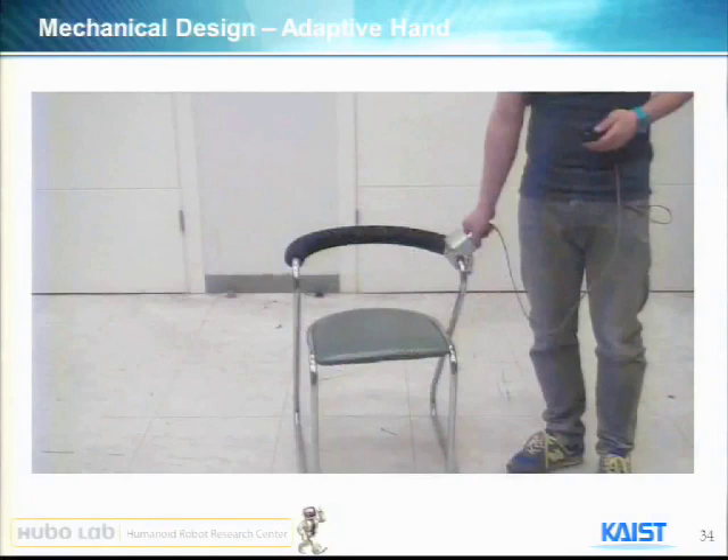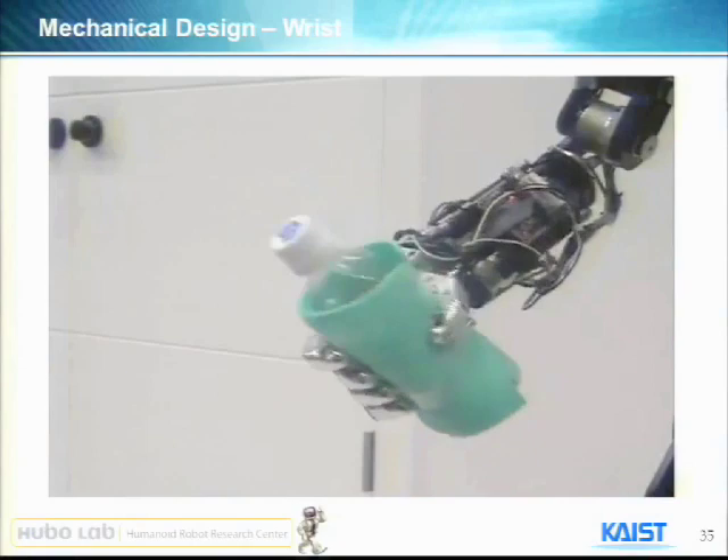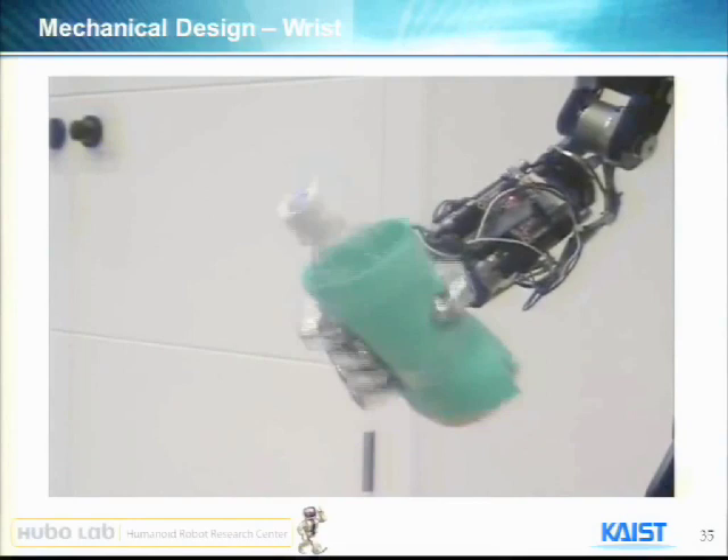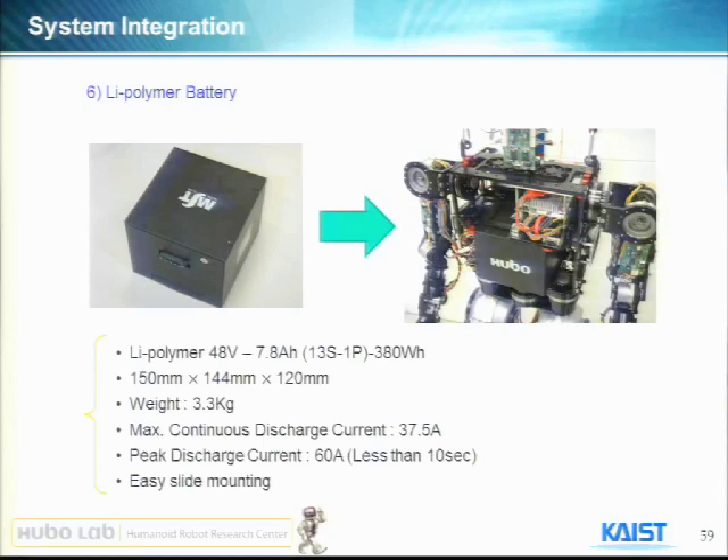This weight is close to four kilos, so we checked that the holding torque is about seven kilos. Each finger could hold about 1.75 kilos for holding, and grasping power is about two newtons per finger. So the grasping force is not that big, but the locking and holding force is quite big, as you see.